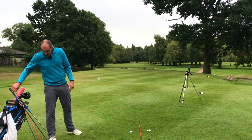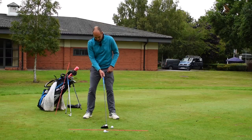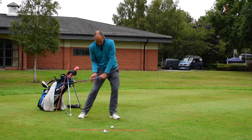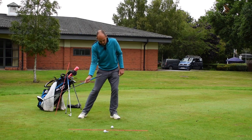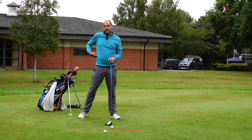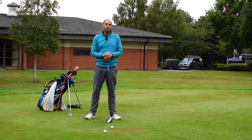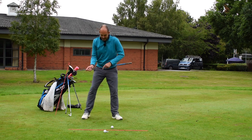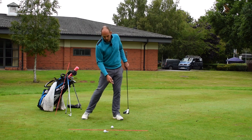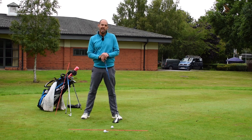With a driver, a similar story, but I am going to be a little bit further behind the golf ball — because that ball's moved up in my stance and I'm striking up on it, not down. You'll often see elite players applying a lot of force to their lead foot at the start of the downswing, causing the upper body to tilt back a little more, creating more right side bend with a driver than with an iron. But the feeling is very similar: right shoulder going down and in front of me, left shoulder going up and behind me — just expect to be slightly further behind the golf ball.